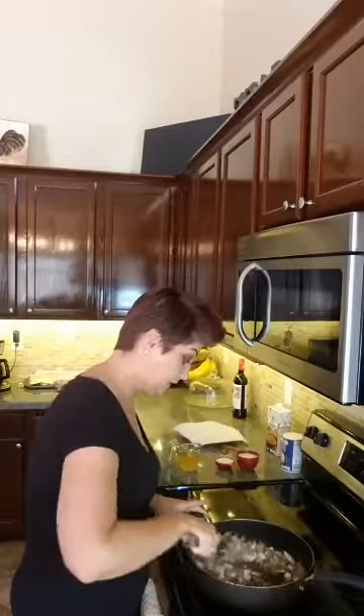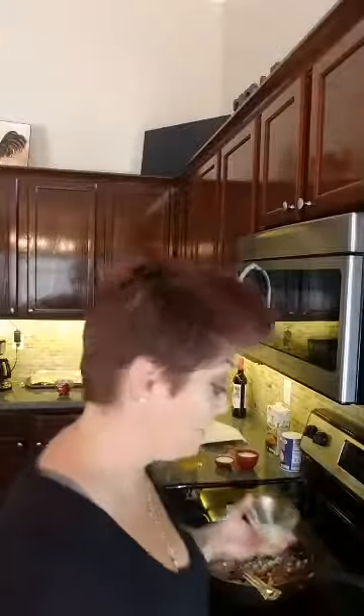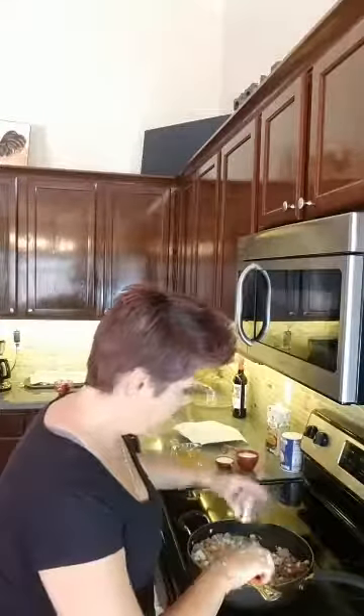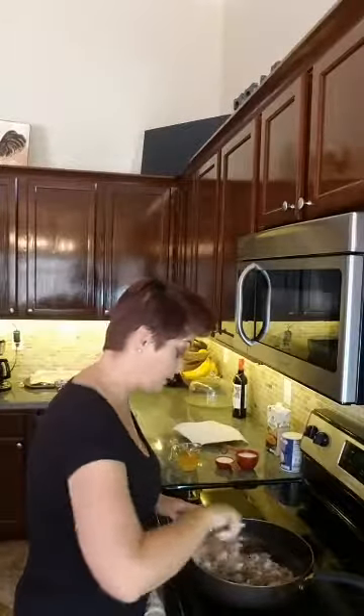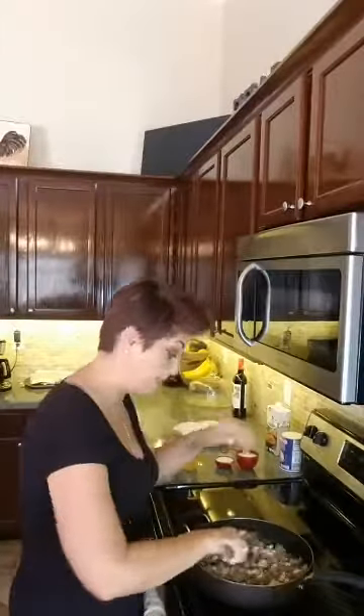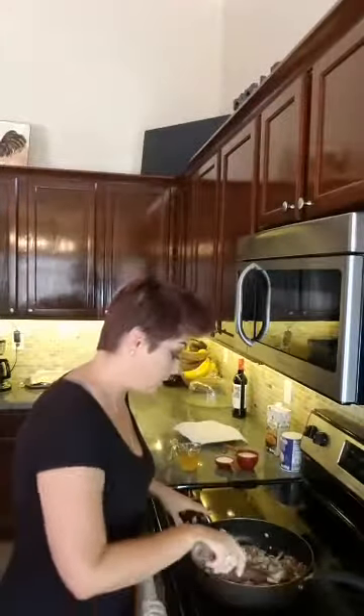I'm gonna throw the onion in. I added just a little bit of olive oil, and I'm gonna add in four cloves of chopped garlic because I like garlic and it gives it really good flavor. You can make this within a half hour — I made this once after church and had it on the table in 30 minutes. I found the original recipe on Pinterest and adapted it to make it my own.